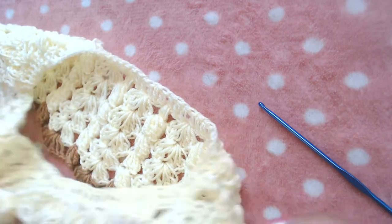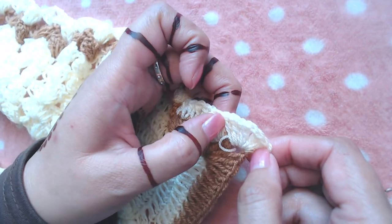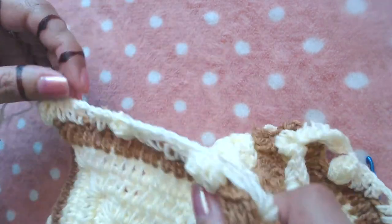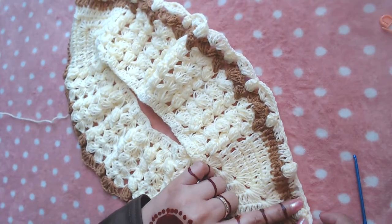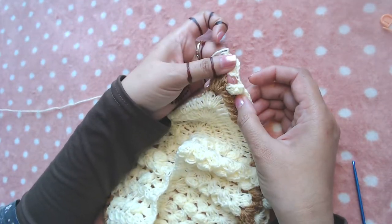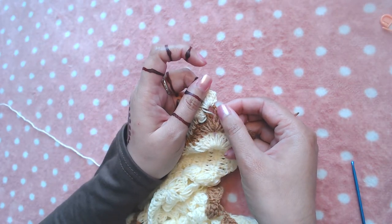I'm not going to show you the rest of the round because the video will be too lengthy. You are going to repeat what we've done — this is the point where we started, I've already made these stitches here. You are going to repeat from here all the way through, repeating this pattern from here to here, working all the way to the end. I will resume the video when I have reached here. I'm at the end of this round.